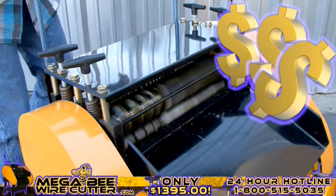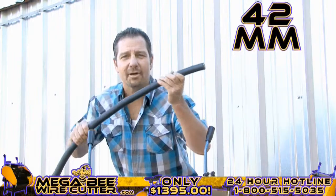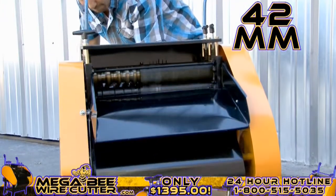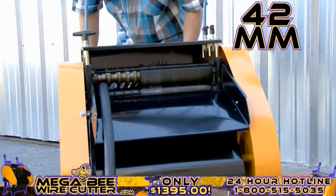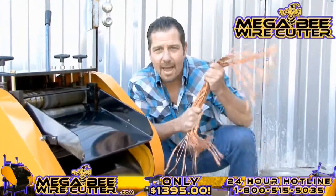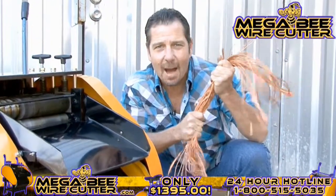That's what I'm talking about right there. Up to 42-millimeter — this is the big stuff. This is the money. The MegaBeat wire cutter: turning copper into money.